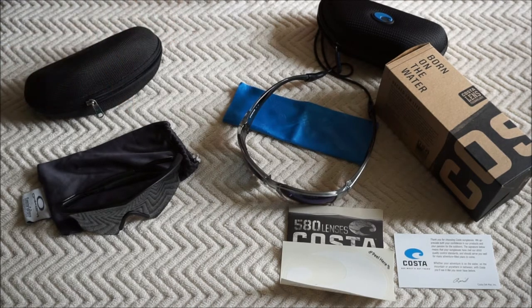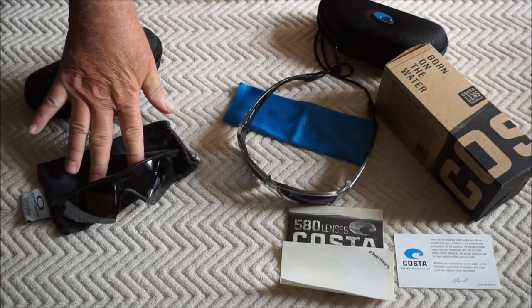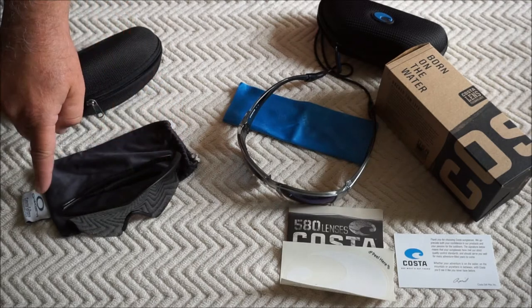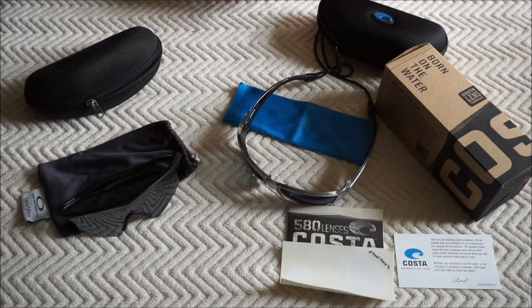These are Oakleys, purchased back in the mid-90s. They're oriented more towards land sports like baseball, golf, and volleyball. I was playing a lot of volleyball at the time, so I wanted some lightweight glasses. What I liked about them was they were lightweight, had polycarbonate lenses, and were curved so they would cover more of your spectrum from peripheral vision to the left and right. There are no heavy frames to get in the way — you had clear vision everywhere.